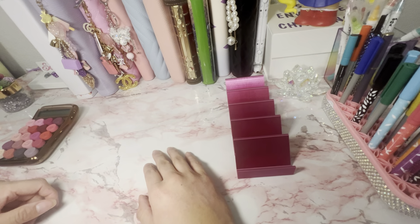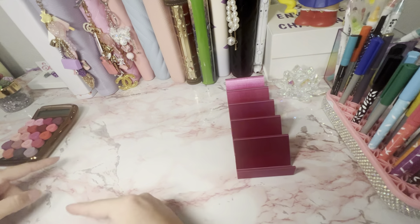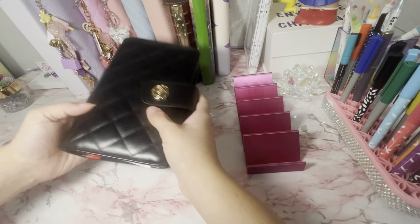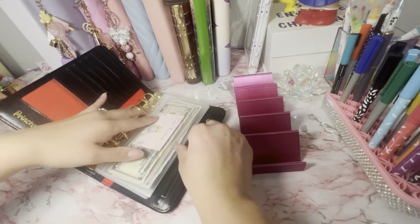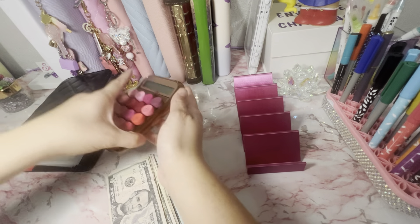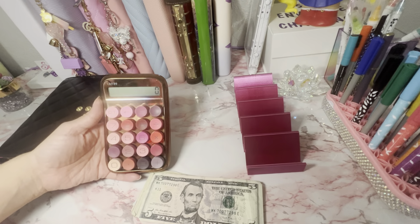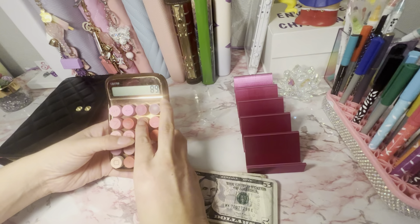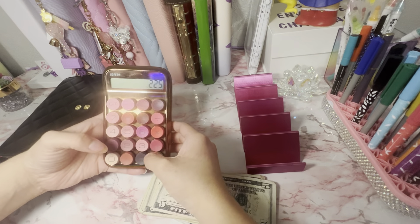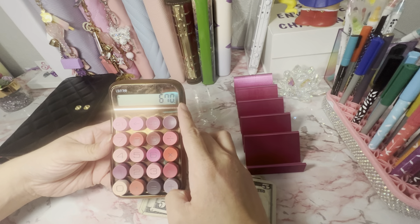Hi you guys, welcome back to the channel! Today we are doing some unstuffing and stuffing. We are getting out our revolving bills and we need to get out the money for the car. We already have $225 in the account that we decided not to take out, so we need $895 minus $225. The total is $670 that we need to get out.